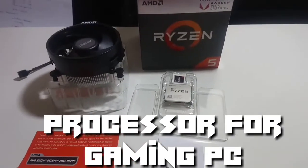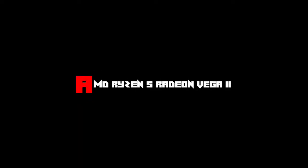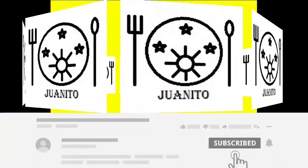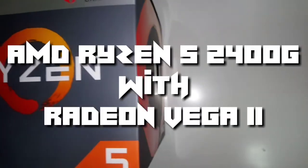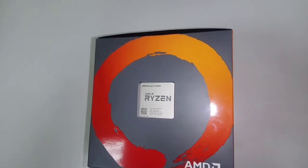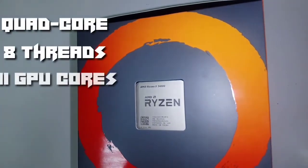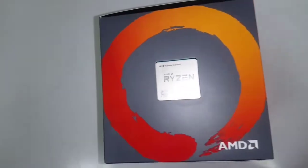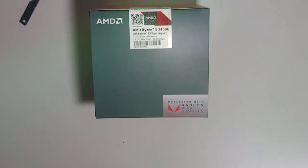Hello! This is a good day for you guys. Welcome to my channel. I hope you enjoyed my previous videos. Now I'm going to show you how to make a gaming PC.